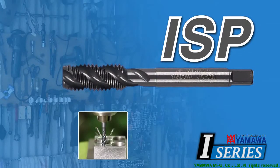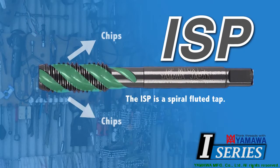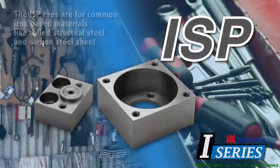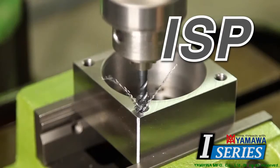The ISP is a spiral fluted tap designed for tapping blind holes on drilling machines. The helical flutes eject the chips backward out of the hole, opposite of the tapping direction. Use the ISP for tapping on blind holes. The ISP taps are for common iron-based materials, like rolled structural steel and carbon steel sheet. The ISP can be used on sheet metals with punched or pierced holes.